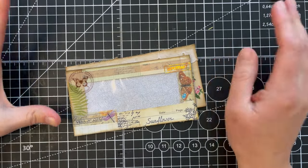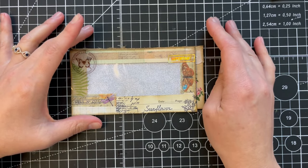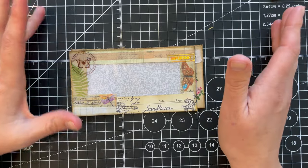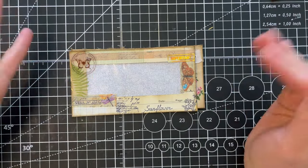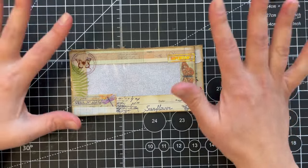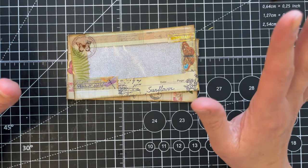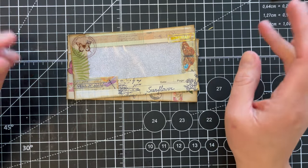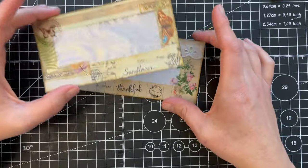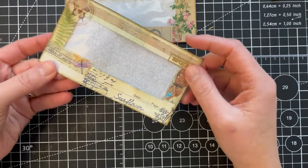Hello, welcome back to my channel. A big welcome to all the new subscribers — thank you for joining me in this journey of junk journaling, because I'm still learning. In today's video I want to do a little bit of crafting with my scraps of papers, because my box of scraps keeps growing instead of using it.